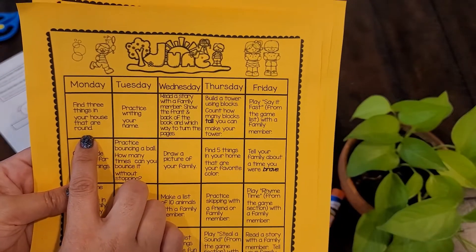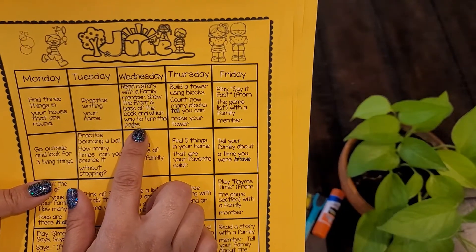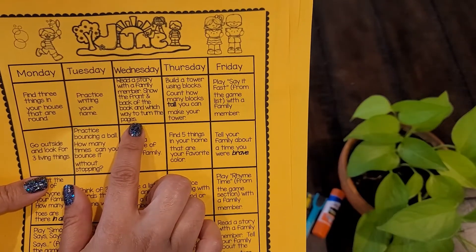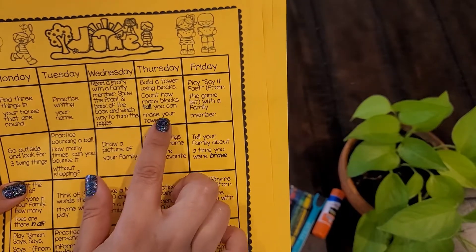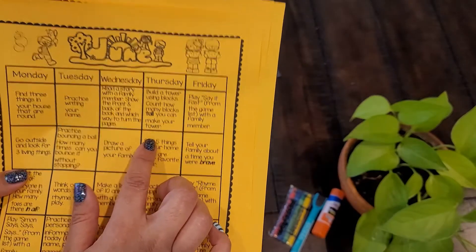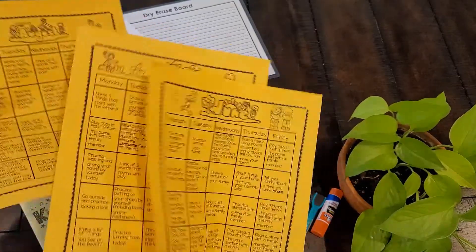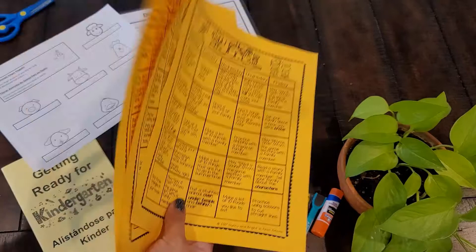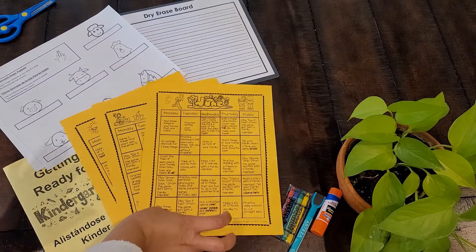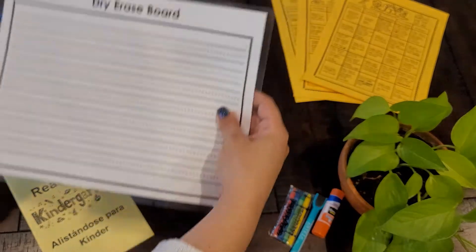For example, on the first Monday of June you can find three things in your house that are round — that's excellent to practice shapes. On Tuesday they can practice writing their name. On Wednesday they can read a story with a family member, showing the front and back of the cover and which way they turn the pages. On Thursday they can build a tower using blocks, counting how many blocks tall they can make their tower. Every single day has a different activity, and there is one for June, one for July, and one for August.